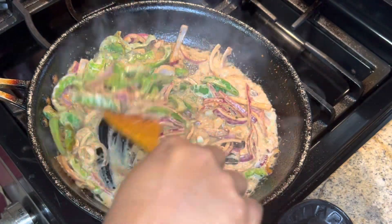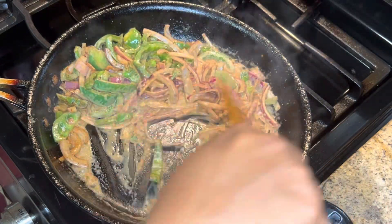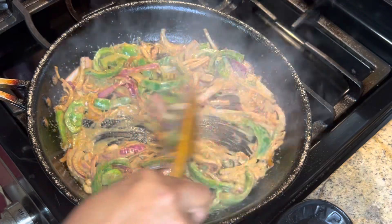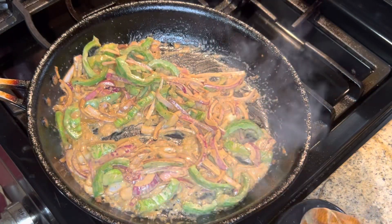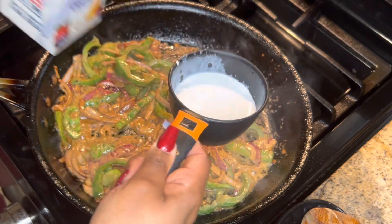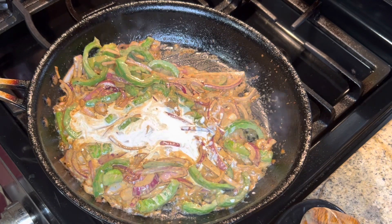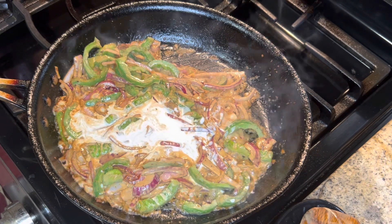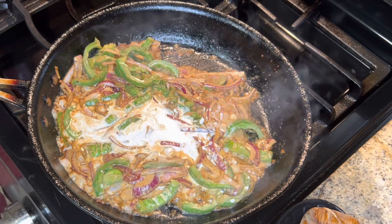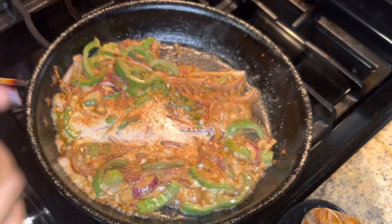I don't want it too soupy, so I'm thinking hmm, I don't know if I want to put more. This tastes like it could use some seasoning, so we'll put another half a cup. Let's go ahead and put that on low. Let's put a little bit of Cajun seasoning because it tasted like it could have used some salt.